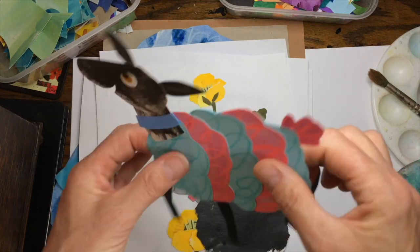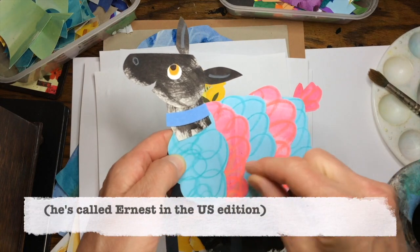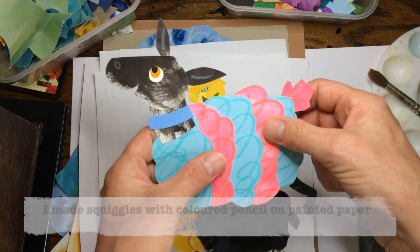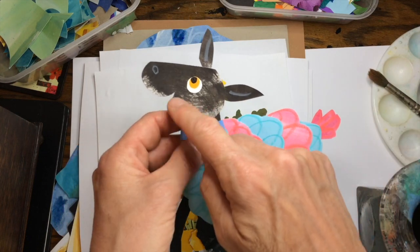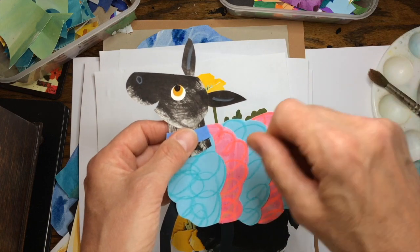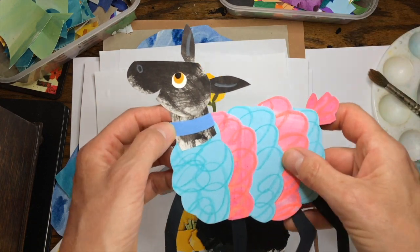Oh, it's Hamish! I squiggled with a pencil on the different papers that I painted with a colour first. The legs are just cut out of black paper, and the head of Hamish — I made the texture for that by just dipping an old rag in some paint and squiggling it onto some paper and then letting it dry.